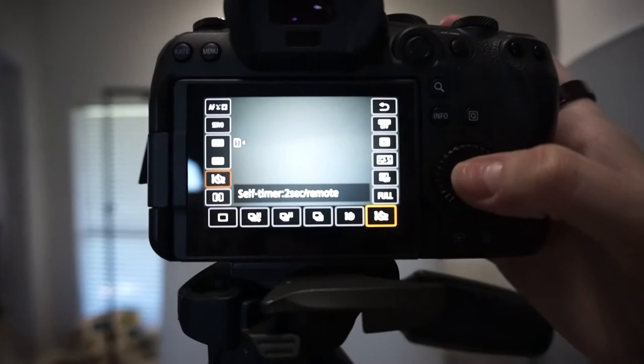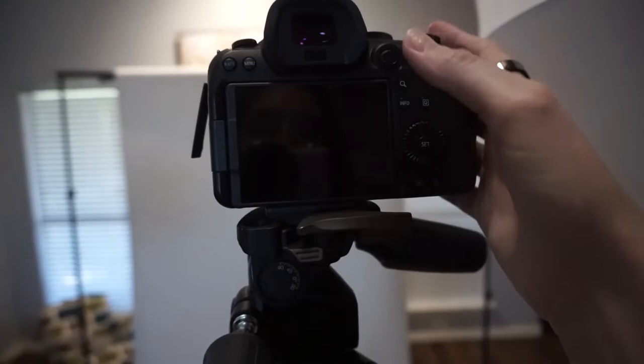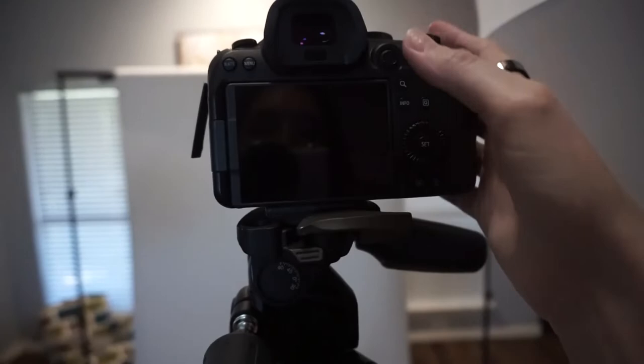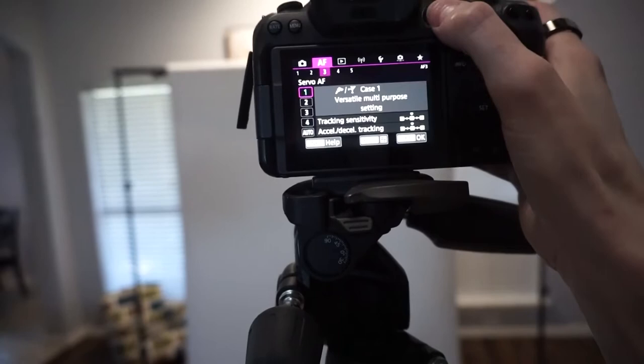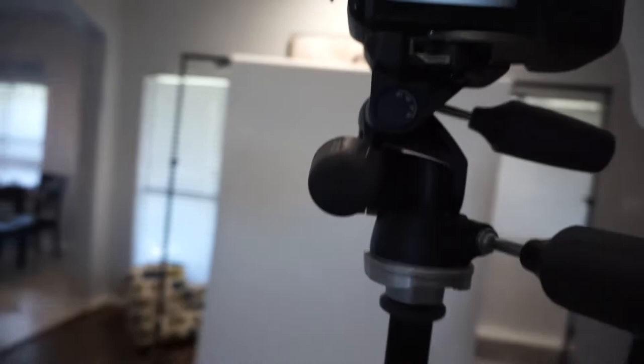To take my headshots I just put the camera on timer mode and use my remote shutter from Canon — that's how I take my headshots. A tip when you're taking your own headshots: if you have the Canon R6, go into the menus into the autofocus. I have continuous AF disabled normally because I hate the sound, but in this instance I want it to continuously autofocus so it actually focuses on my face. Also, you can push the on button and it turns on the modeling light, which puts a little bit of light on your face so the camera can focus a little bit better.